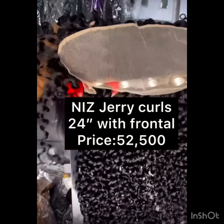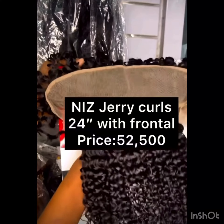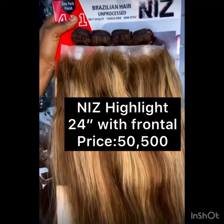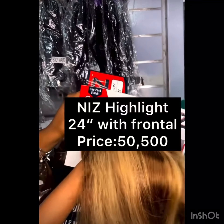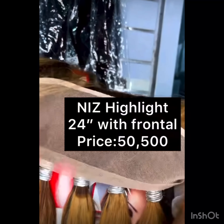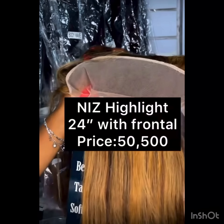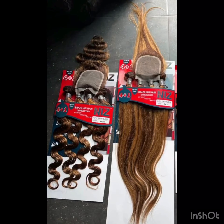Another thing I like about this hair is that it's silky and it shines — it doesn't need much oil to maintain it. The 52,500 price point is for 24 inches. Talking about thin ends, this hair is full for a Brazilian unprocessed hair from the weft to the end, and it doesn't have a bad thin end at all, as you can see.